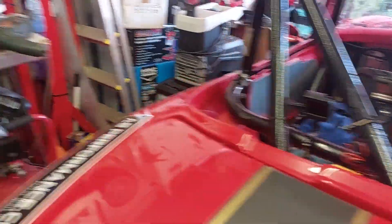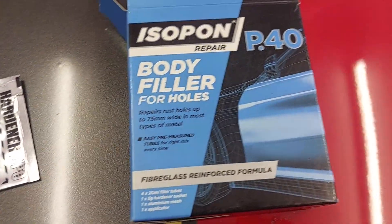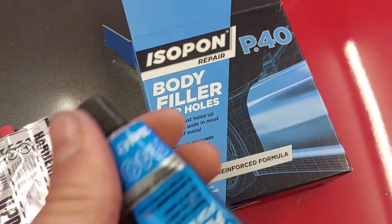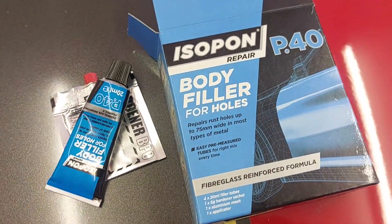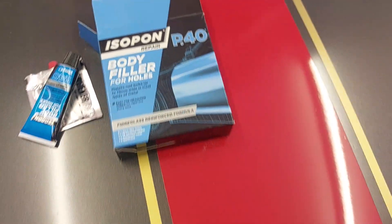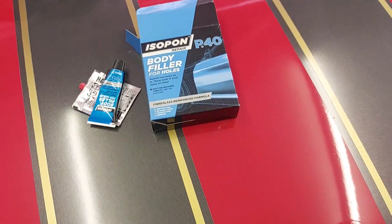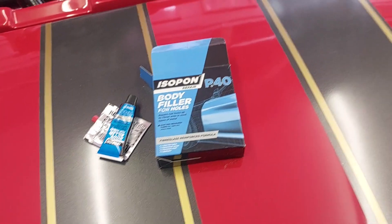So we've got the P40 fiberglass formula. I've got a big tub - I forgot I had this here actually. You get your body filler, mix it together and it basically works like a normal filler - it'll fill the holes but it's got fiberglass in it, a fiberglass reinforced formula. So we'll do that, get that sorted, and once it's gone hard we'll sand it back.